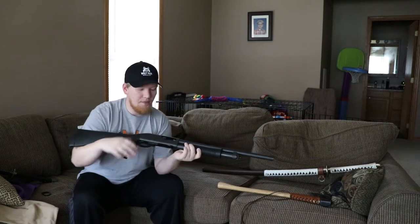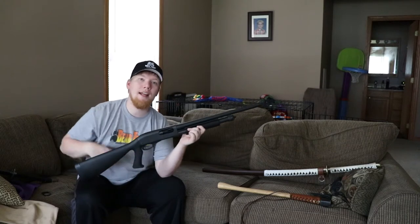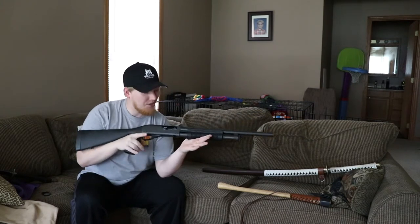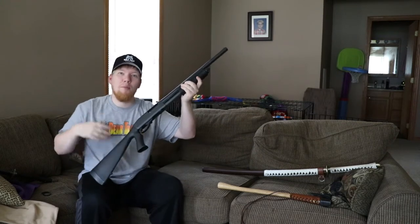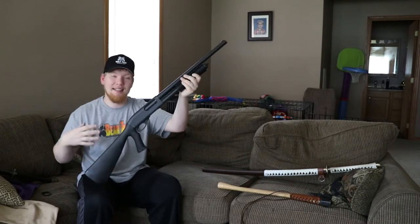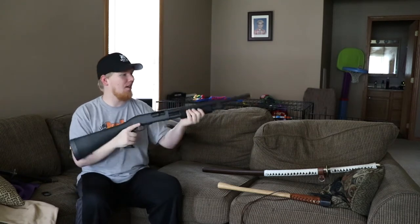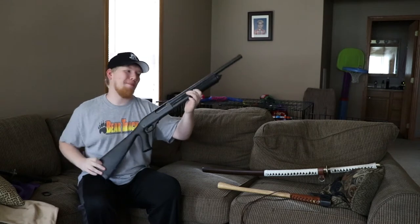My shotgun — depending on the ammunition you put in it, whether it's slugs, buckshot, or birdshot, it can take out anything from a squirrel to a moose, as long as you have the correct ammunition for what you're after. It can perform a lot of different tasks: it can provide food, protect me against the undead, and serve as a warning for other humans. Just the sound alone for home defense is enough to scare most people away. So my number one pick was my shotgun.